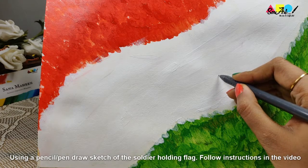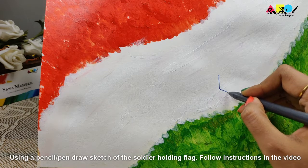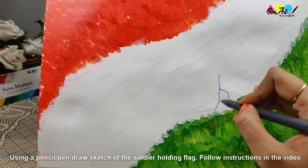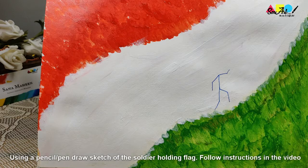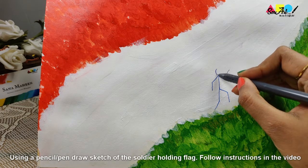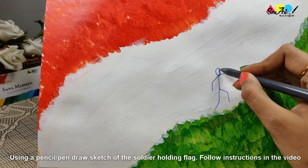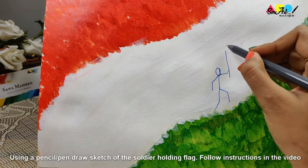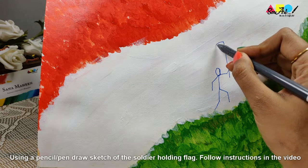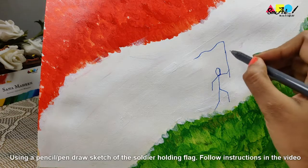Here's a super easy way to draw a soldier holding our tricolor. We'll first start off with the stick figure, so follow the instructions as demonstrated in the video. For this step, I recommend beginners and students use a pencil so that if anything goes wrong you can always erase it. If you're a pro, you can always use a pen.